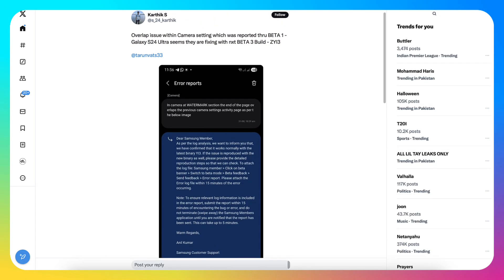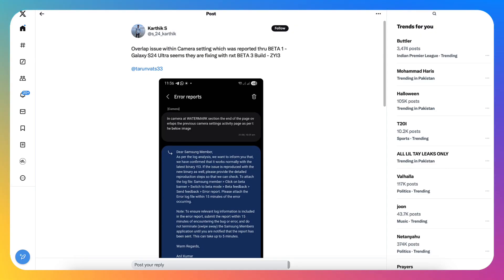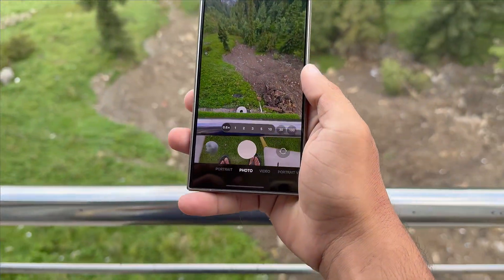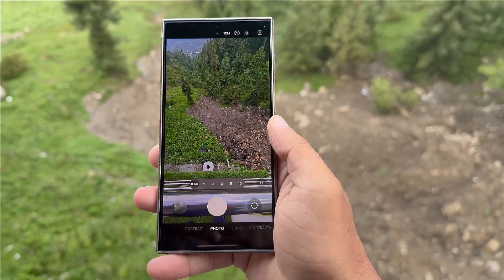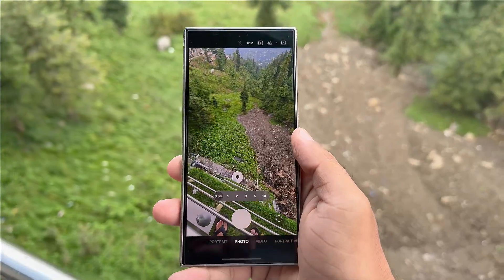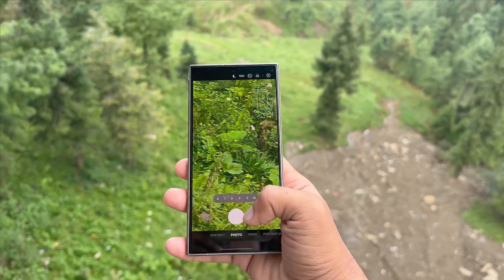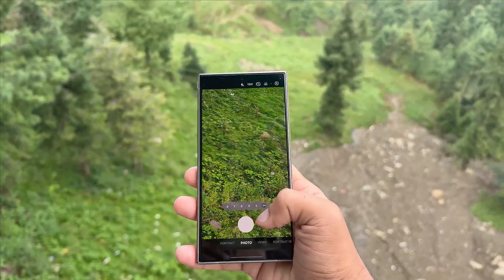User Karthix highlighted that Samsung resolved a UI overlapping glitch. The patch landed in the Galaxy S24 lineup's ZYi3 build, which went live as the third beta firmware update. The stock camera faced a page overlap bug in the watermark panel — the camera settings text overlapped the watermark options, typically appearing at the bottom of the watermark setup page.